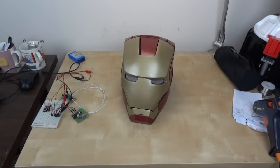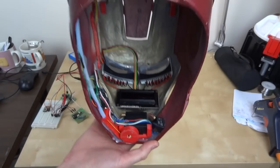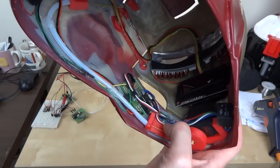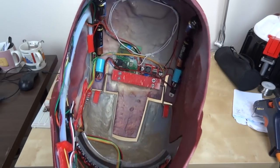It's several days later and all the electronics are now fitted into the helmet. At the front you can see the display and the servo, and the relay that goes with it. There's a little PICAXE board just there. In the top of the helmet we've got the wireless receiver.